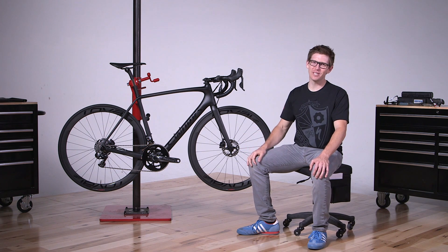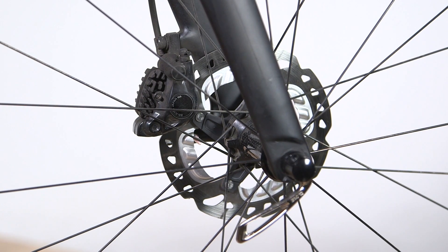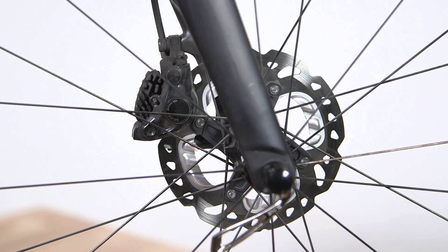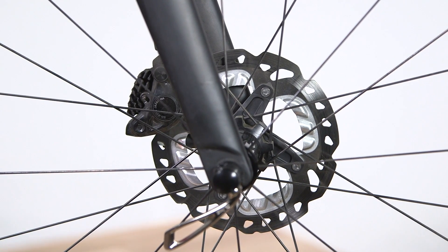For me, the devil's in the details and there are a couple of specific parts on here that I think are extra cool. First thing: disc brakes. Disc brakes on a road bike — it's actually super rad. They're powerful, they're consistent, and we have options on the Tarmac: disc brakes or non-disc brakes, whatever you want. But you should definitely give them a shot.